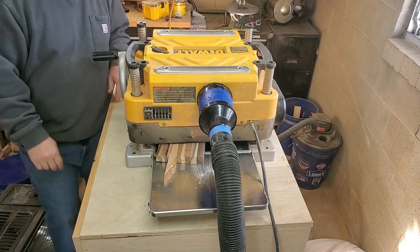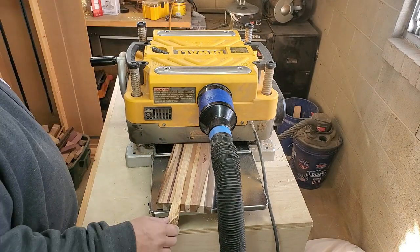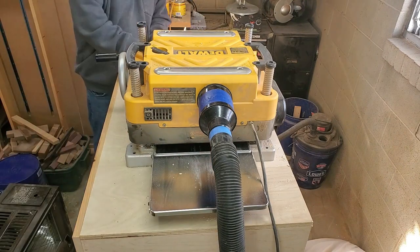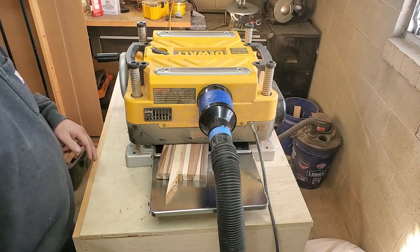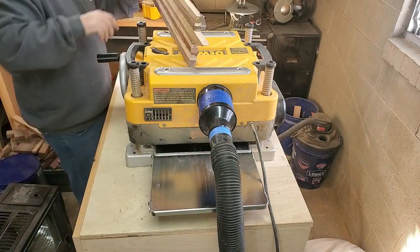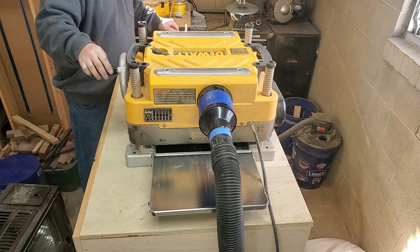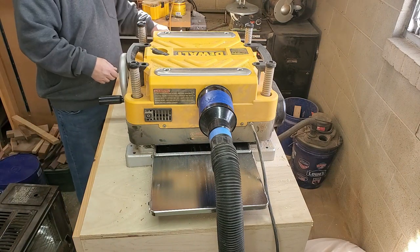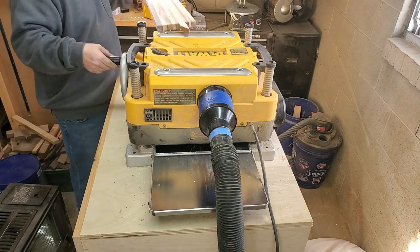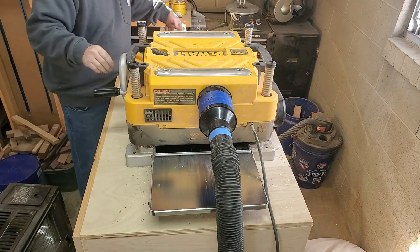So I'm over here at the planer trying to run this down to a nice smooth finish on both sides. I got to run it down pretty thin, but I need to try to maintain three quarters of an inch of thickness because later on I'm going to have to put kind of a funky cut in it, and then I got to drill a hole that has to go down through long ways in the middle. So if I go too much thinner than three quarters of an inch, this thing's going to be worthless pretty right away. So make sure you don't go thinner than three quarters of an inch and we'll be fine.